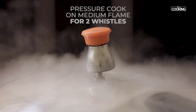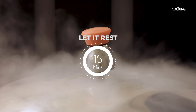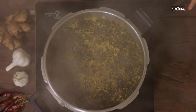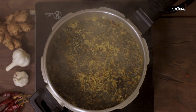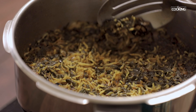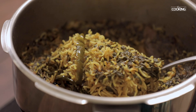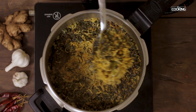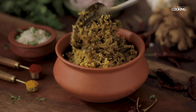After two whistles, turn off the stove. Let the pulao rest for about 15 minutes. Now I am going to open it — all the pressure has reduced. Wow, the palak pulao looks amazing and has a fantastic aroma to it. The pulao is ready to be served.